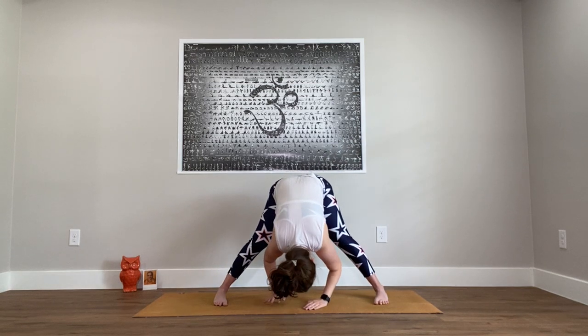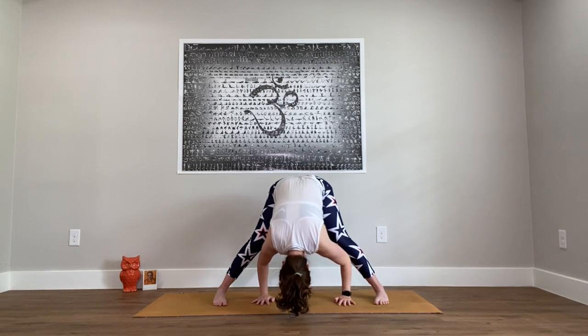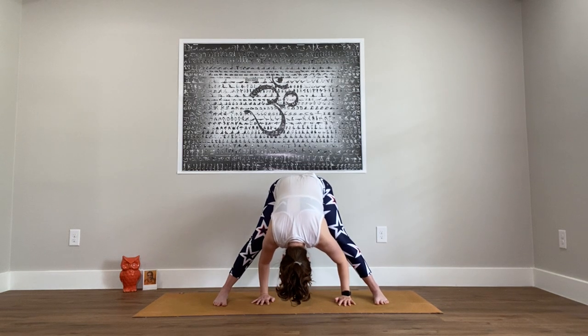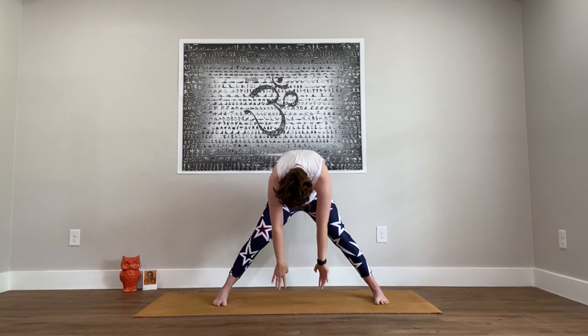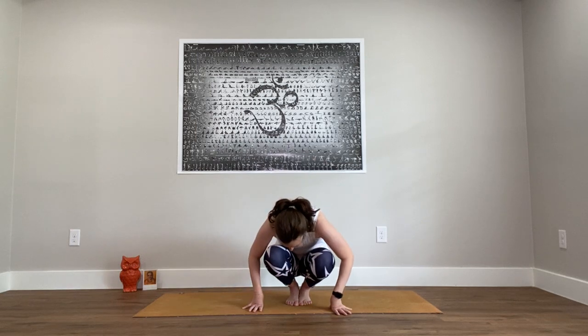Come back through center and just fold over the legs for a breath. Keeping a little bend to the knees, roll your way up through standing. Either step or take a little hop, legs together. Check everything out — arms, legs. And then come down and have a seat.